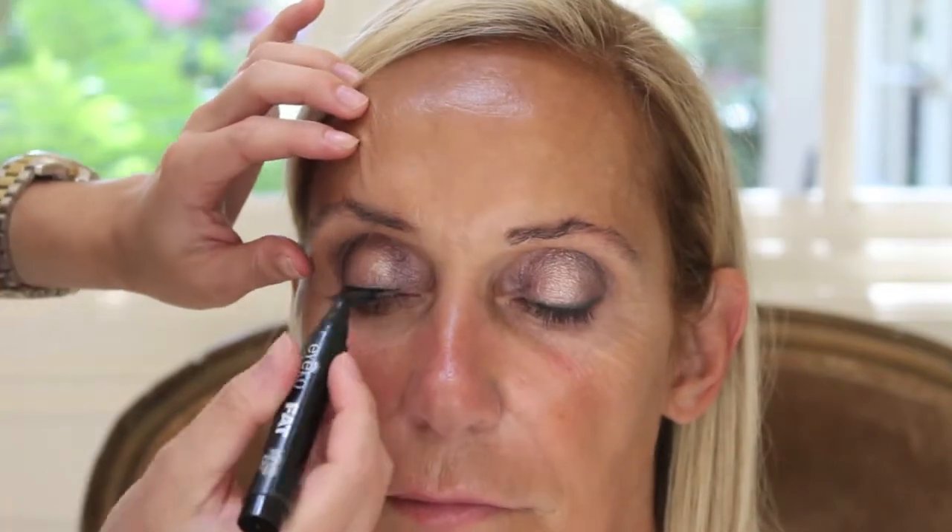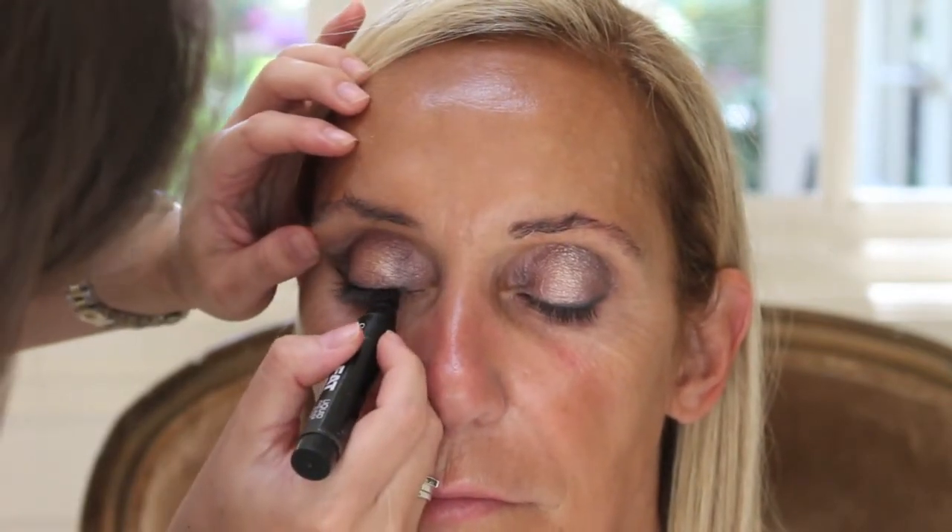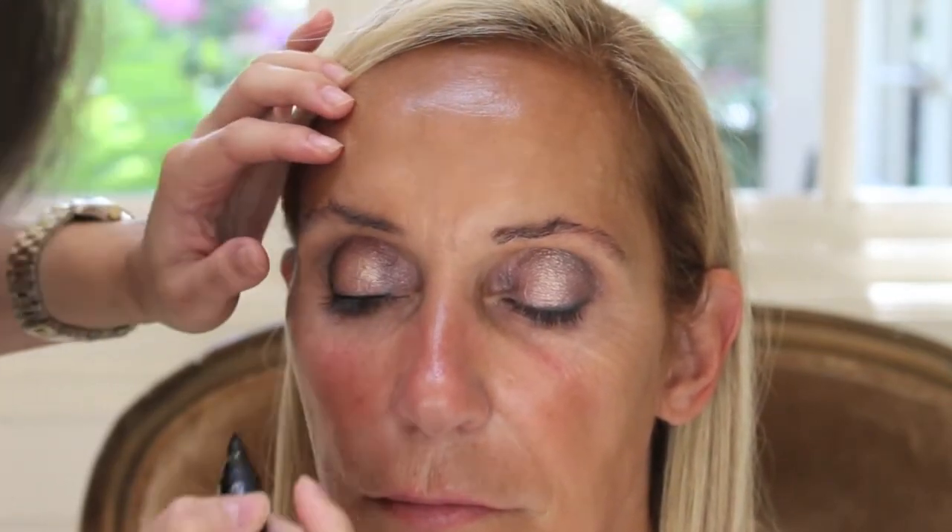This next step is optional, but sometimes I like to go in with a liquid liner and just really tightly line that upper lash line. It helps the individual lashes I'm going to apply just kind of blend a little bit easier into the lash line.